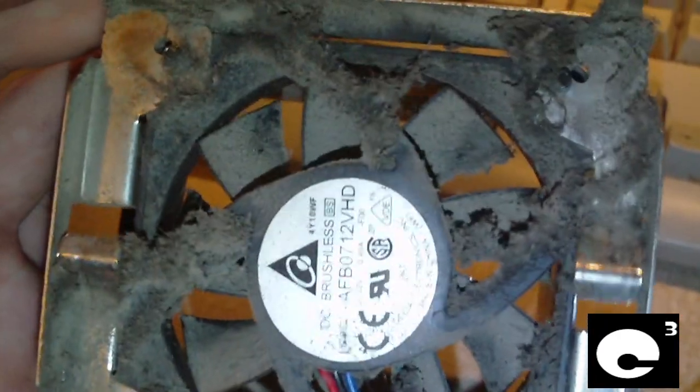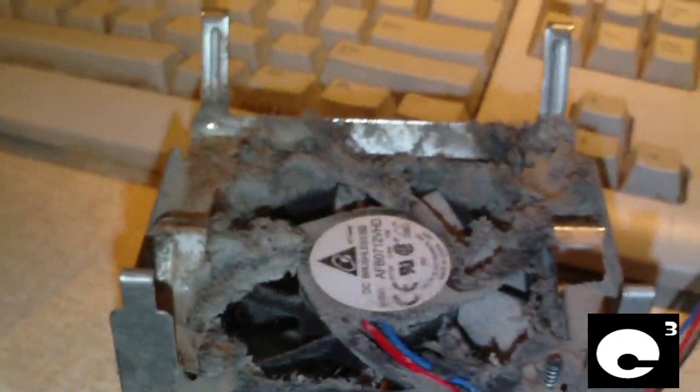Let's have a look at the fan here. Even the fan is slammed full of dust. Let's have a look at a few more fans like this.